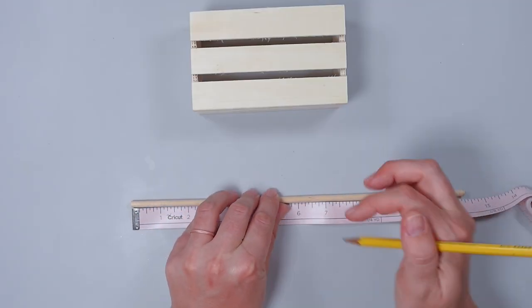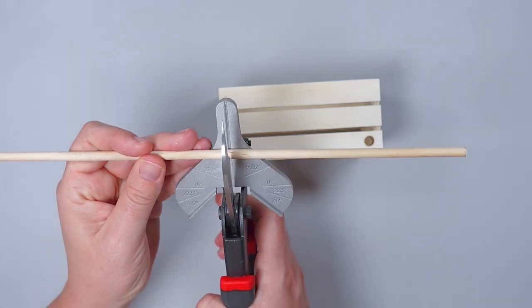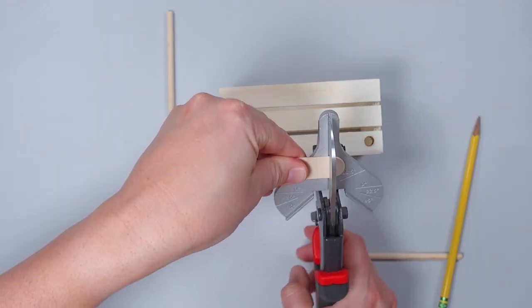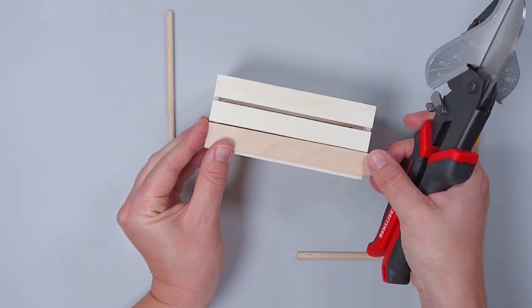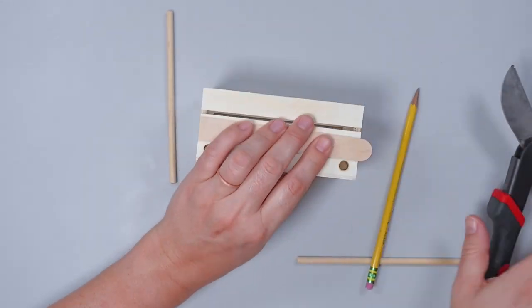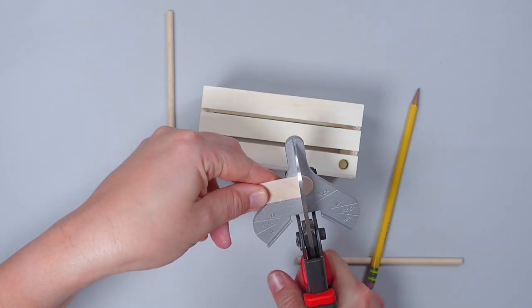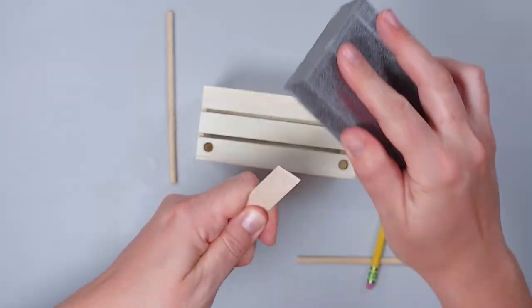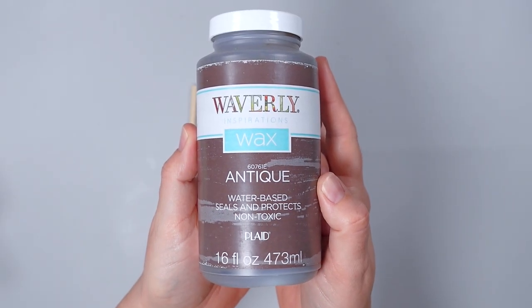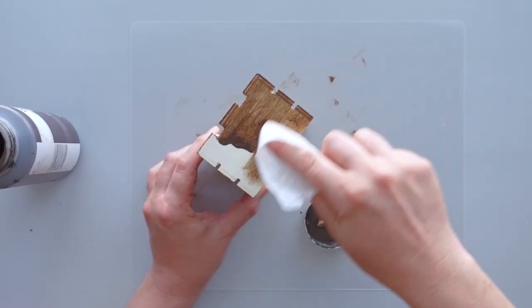I marked the dowel's center and used steel snips to cut it in half. Next, I trimmed one of the rounded ends off of the craft stick. To ensure the craft stick was the same width as the crate, I placed it on the crate and drew a line where I wanted to cut. Then I used my steel snips to cut on the line and sanded off the rough edges with a sanding sponge.